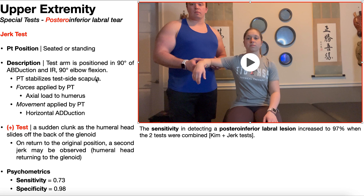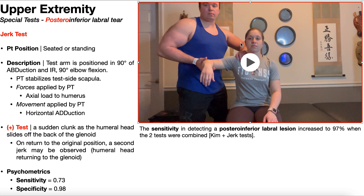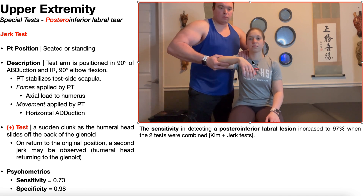The PT stabilizes the test-side scapula. There is a force and a movement applied simultaneously. The force is an axial load on the humerus. The movement is pure horizontal adduction. So with the left arm stabilizing the scapula, the right arm applies an axial load to the humerus, and while maintaining that axial load and scapular stabilization, the shoulder is moved through horizontal adduction while maintaining elbow flexion.